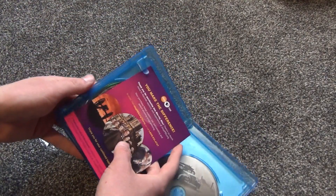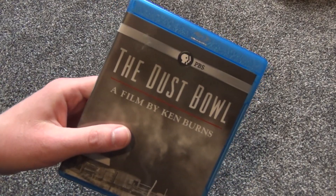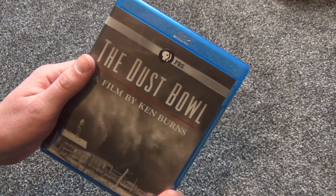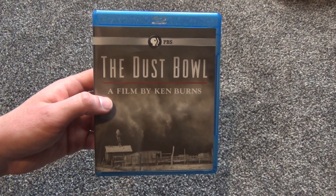I'm looking forward to checking this out — should be an interesting documentary. So that was the Blu-ray unboxing of The Dust Bowl, a film by Ken Burns from PBS. Hope you guys enjoyed this video and we'll see you in the next one.